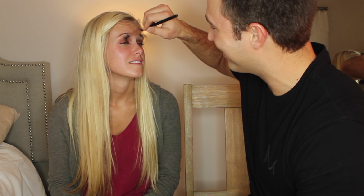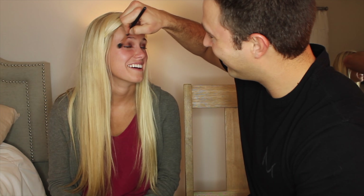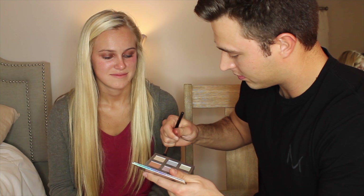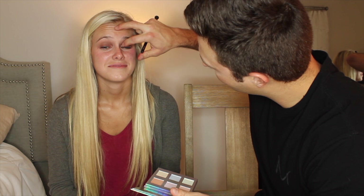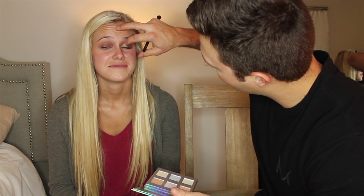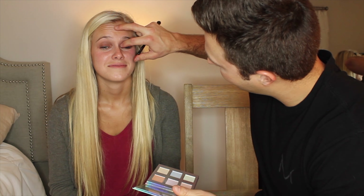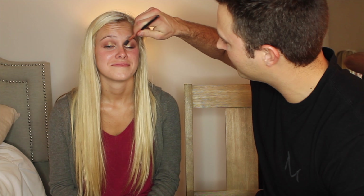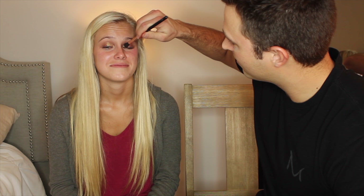I went above the crease. It's okay. I've seen you do this on your videos before. Now I'm getting the hang of it. Now we're going to take a little gold. We're going to blend that in. We're going to stick with that.